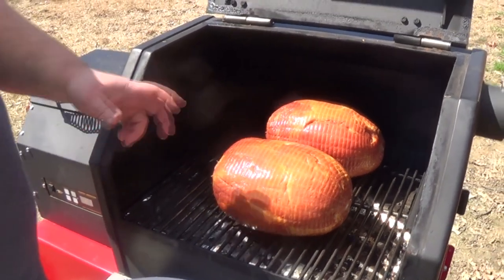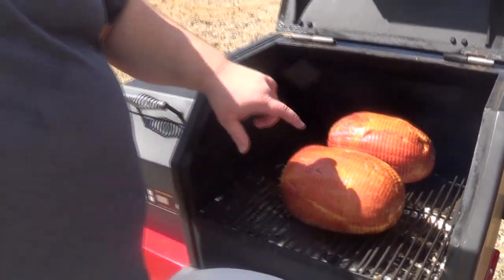I do want to monitor the internal temperature, so after about an hour I'm going to come out and check it. I'll probably put a probe in it. I'm looking for 140, but I want to glaze it in that last 30 minutes with the glaze we're going to go inside and make. Let's go back inside.